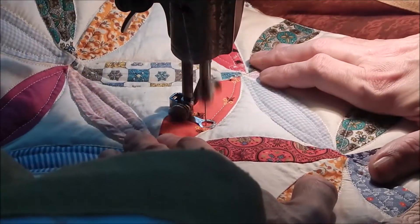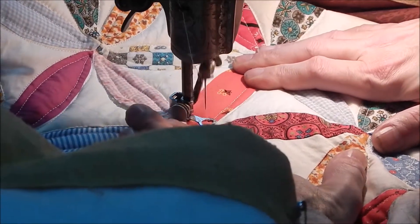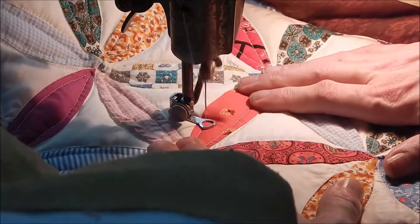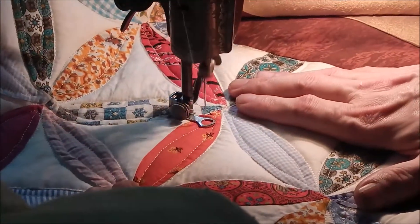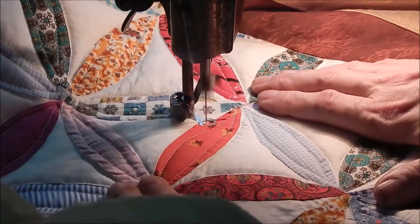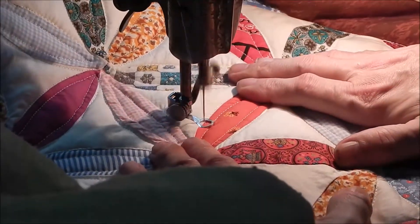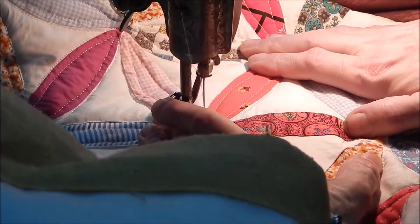Having said that, I also believe that quilting strengthens the quilt. Some of the oldest antique quilts that I've seen that are in the best shape are the ones that have a lot of quilting, because it keeps the fabric from shifting around as much. I think it makes a stronger quilt — so there's a trade-off there.